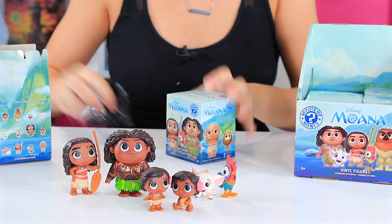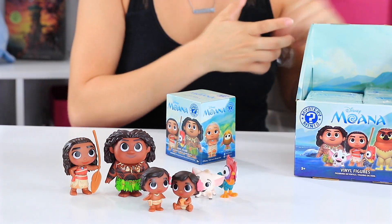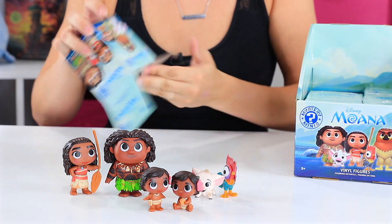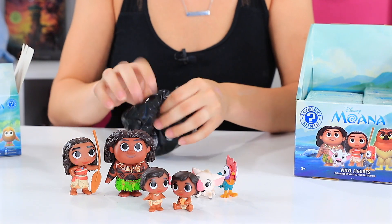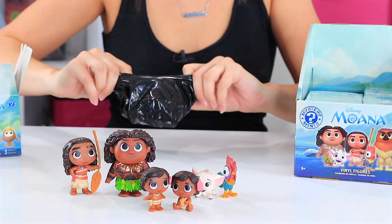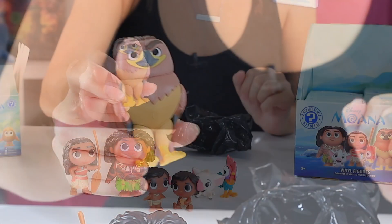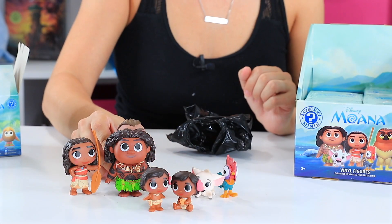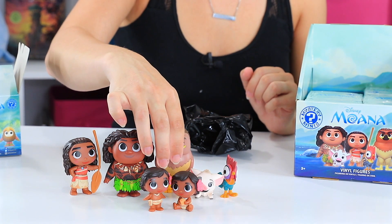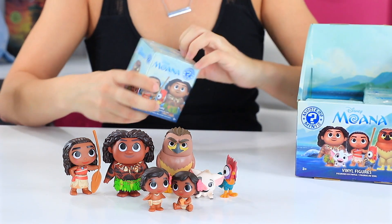Number seven. This stuff is staticky — it's clinging to my hands. Ooh, this one's big. It's Maui as a hawk! Maui hawk. No wonder he's just as big, and just as handsome. Look at that.